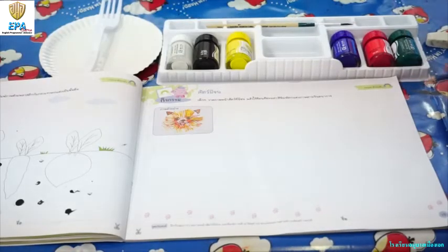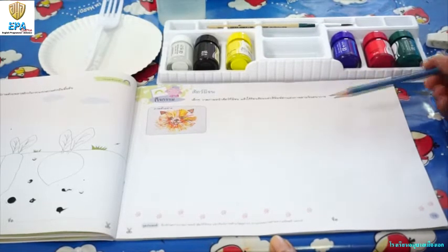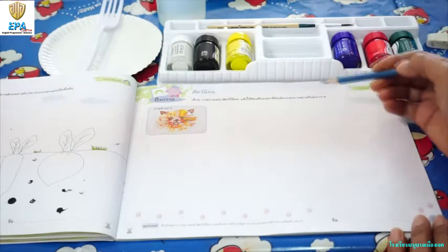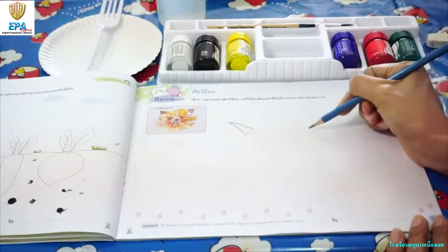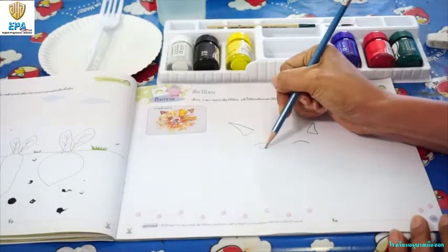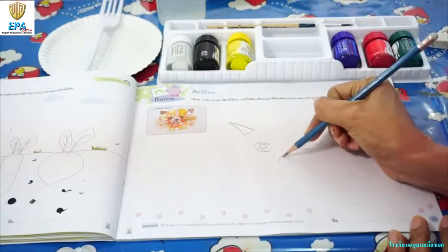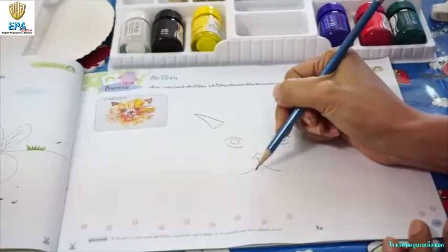Okay kids, open your book on page 19. So this time, we are going to draw an animal with fur. Maybe we can draw a cat. So let's draw a cat. Let's start with the ears, then the eyes, the nose, and then the mouth part of the animal. We also have to draw the whiskers.